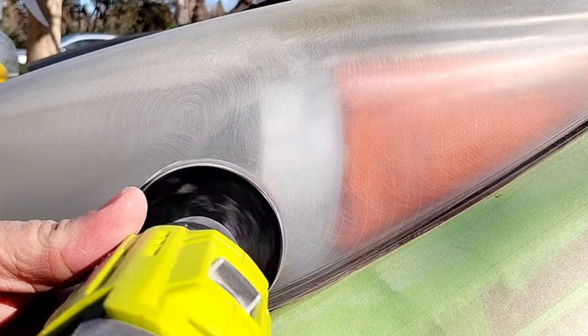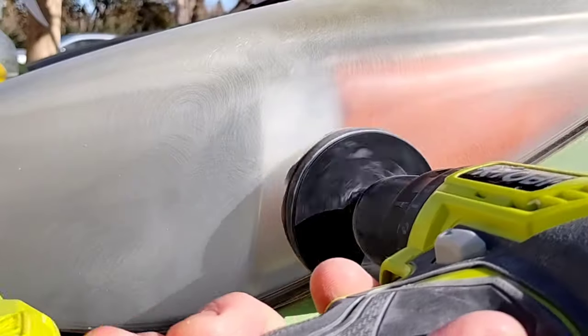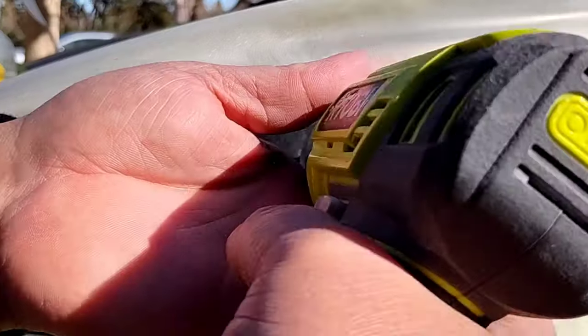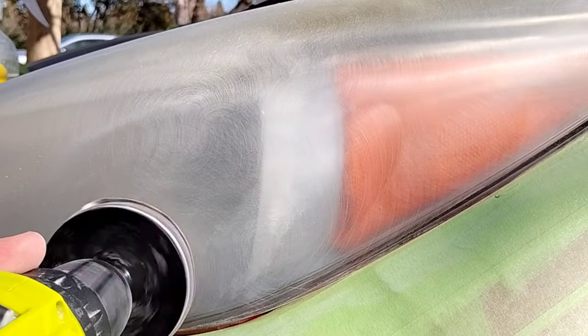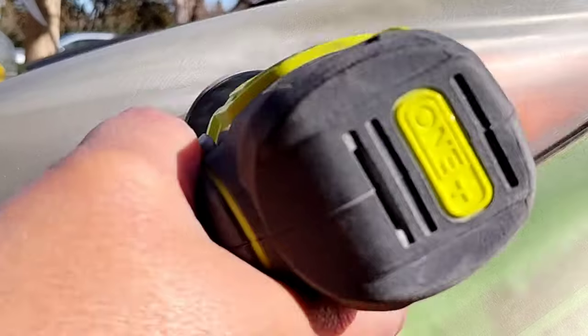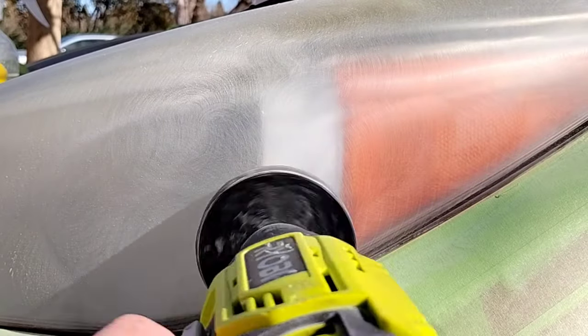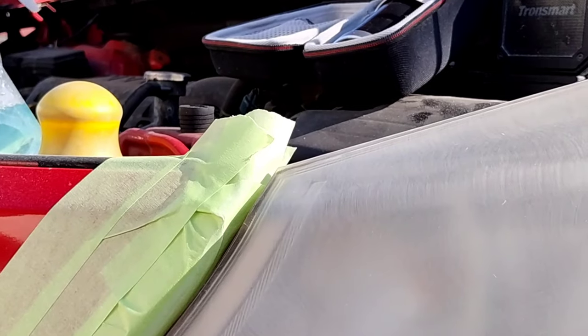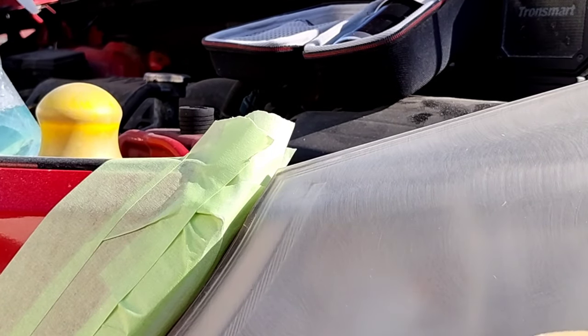If you start too quick and it's too cold and you don't gauge it right, dust is going to fly over to the light you just finished and embed itself in the surface of that clear coat. Forced air drying helps with that — not only debris from working on the other side, but from insects during the summer. Flies, bees, wasps, and ladybugs love the smell of this clear coat for some reason.